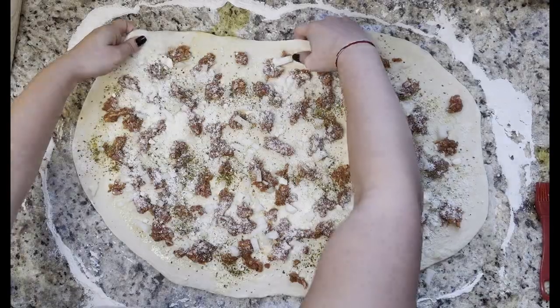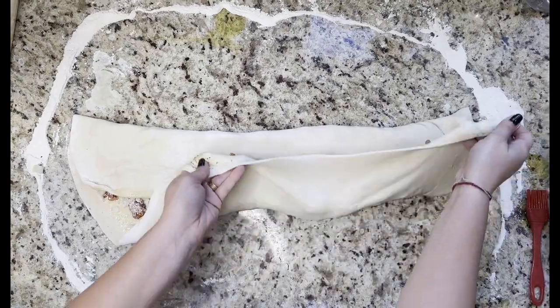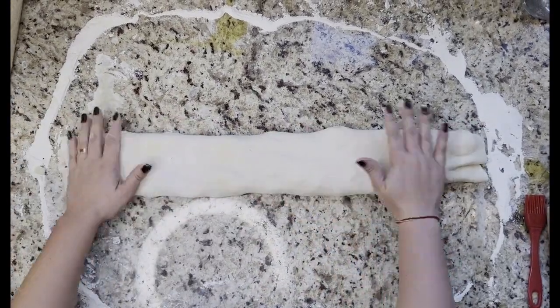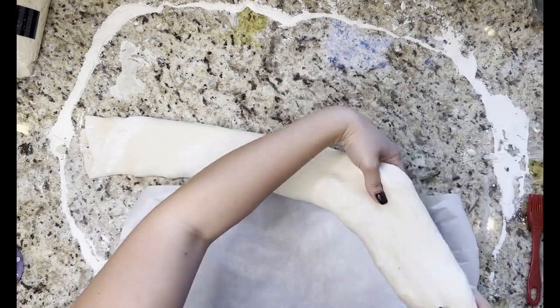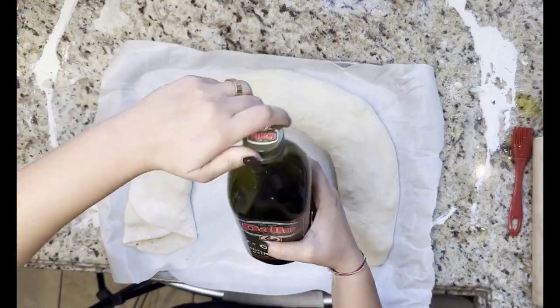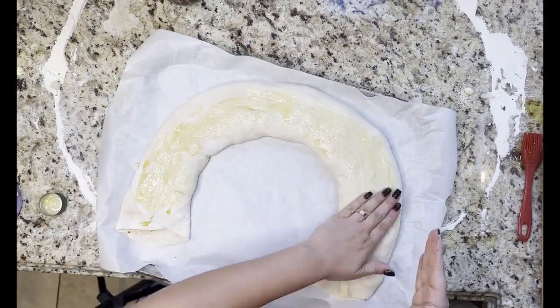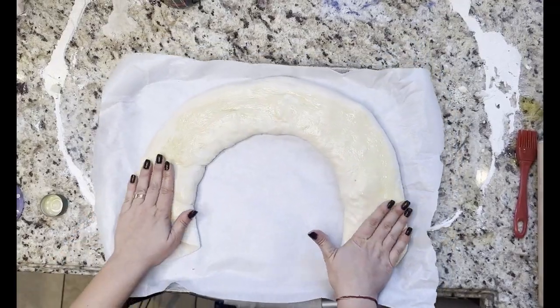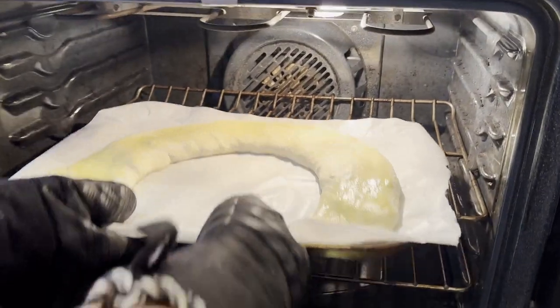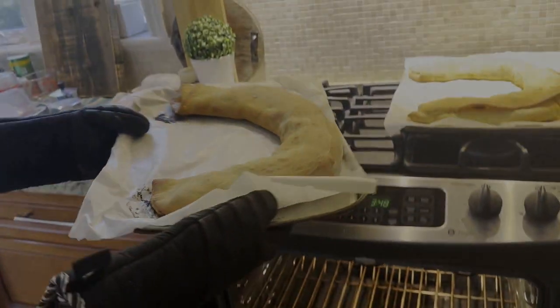Now that all of your toppings are on, you're going to fold the pizza twice on the long side like I do in the video. Then you're going to place it on a pan with parchment paper in a U-shape and add one to two tablespoons of extra virgin olive oil on top and rub it in with your hands. Once that's all done you're going to place it in the oven for about 30 minutes or until golden brown. Once done, remove immediately and put on a cooling rack so the bottom doesn't get soggy. Allow it to cool for about 10 to 15 minutes and then slice them in two-inch wide pieces.